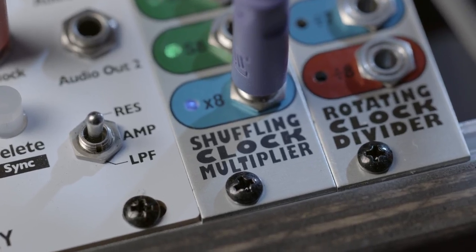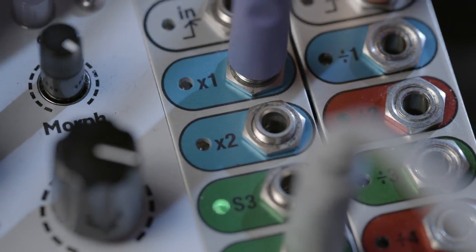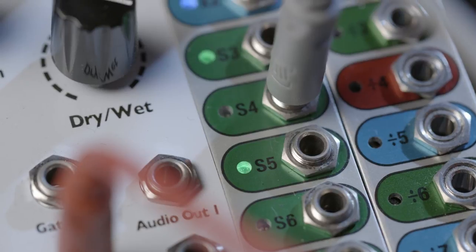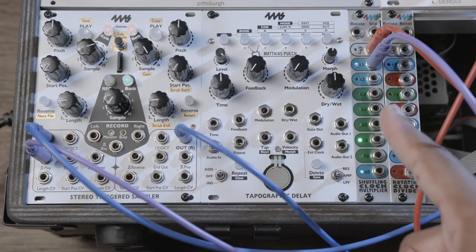The 4MS Shuffling Clock Multiplier is very much in the same vein, with a similar interface offering the ability to multiply by 1 — the same speed as the input — up to a multiple of 8. What's special here is that you have the ability to slip or shuffle 5 of the outputs. You've probably seen a shuffle control in your DAW or on a drum machine and it's the same principle here. Shuffling, or some call it broken triplets, is great for pushing and pulling rhythmic elements.